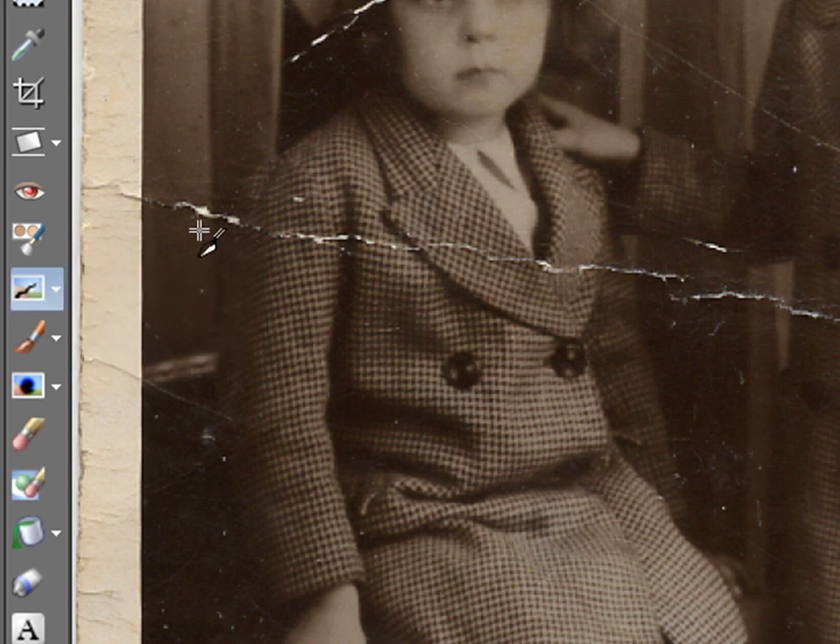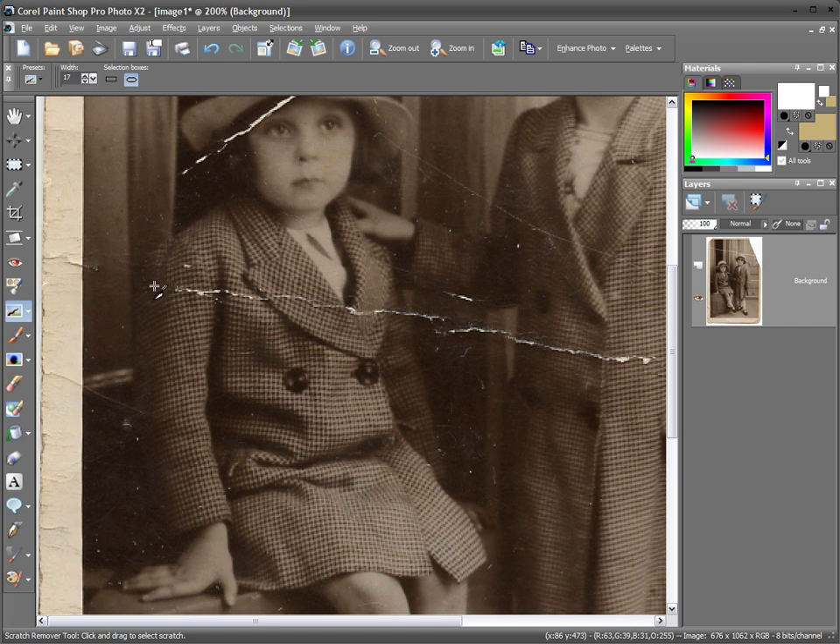The scratch remover is quite a clever tool and we can set the width of the scratch. The centre bit is placed over the scratch and the two edges — top and bottom — are the bits that are sampled. In small sections, check patterns like this don't always work perfectly, but from a distance it looks quite good even at high magnification.